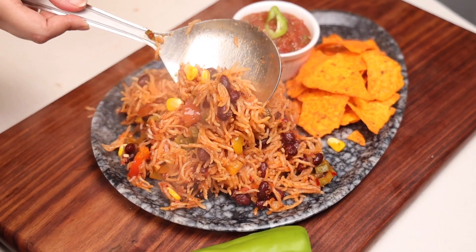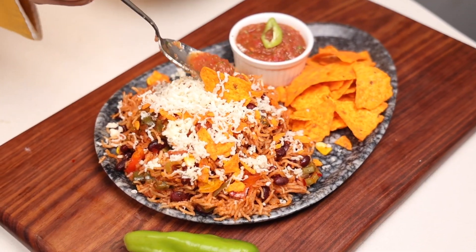Today we are doing a one pot dish which is called Mexican rice with salsa.